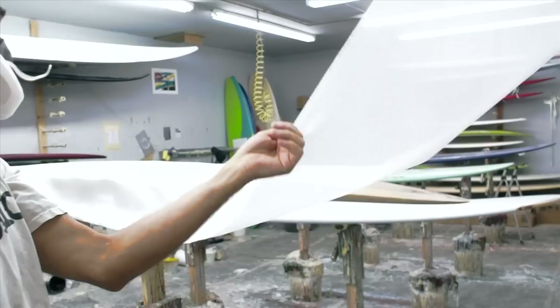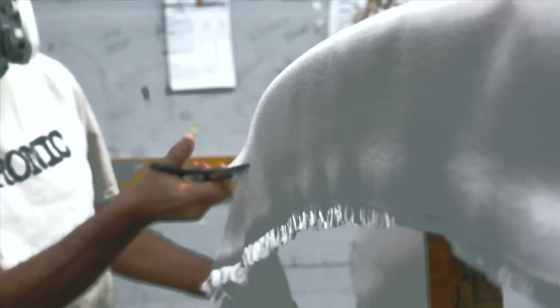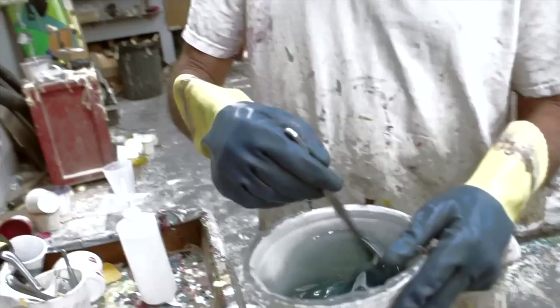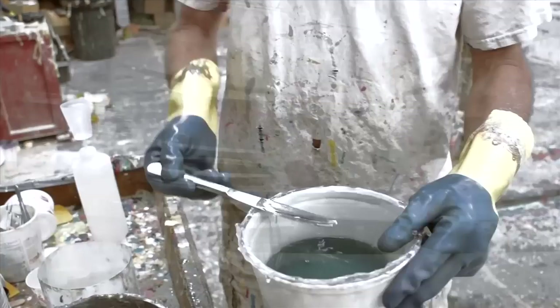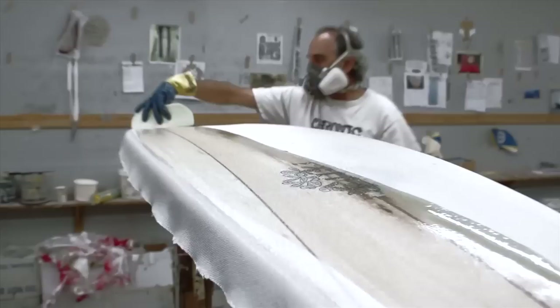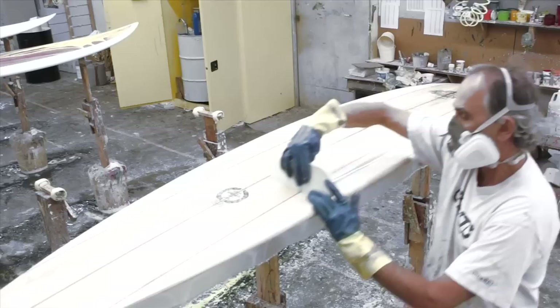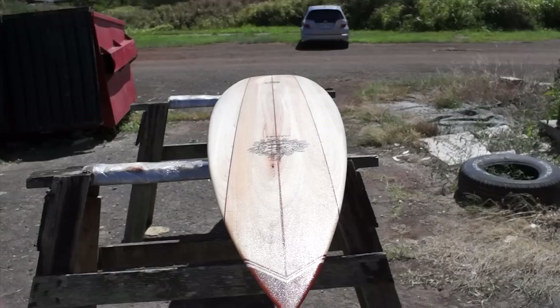Laminating the board. We're going to start by pulling our cloth off, and as soon as the cloth hits the board it's going to stick because it is tacky — we did use laminating resin. So you want to make sure you pull it off and set it right on there pretty accurately the first time. Pour it on and we're just doing a single layer with no patches. This is a wall hanger, so a single layer is more than enough because it is a balsa board and it's strong anyways. A standard clear free lap lamination applies.